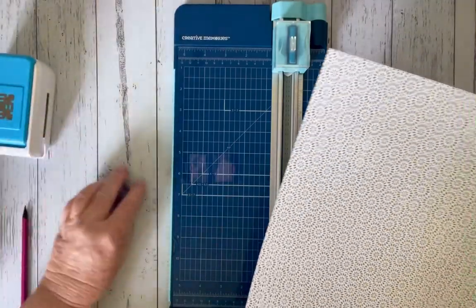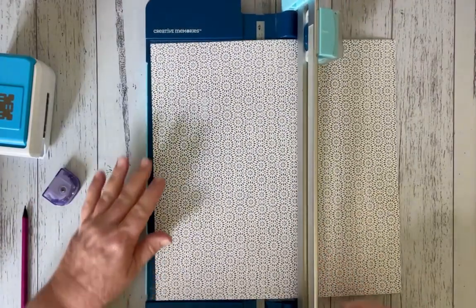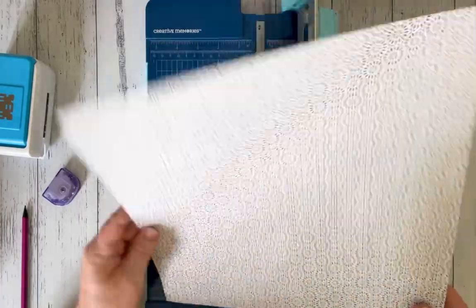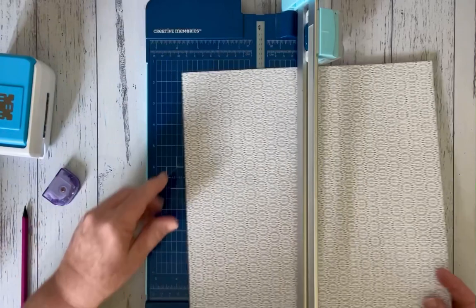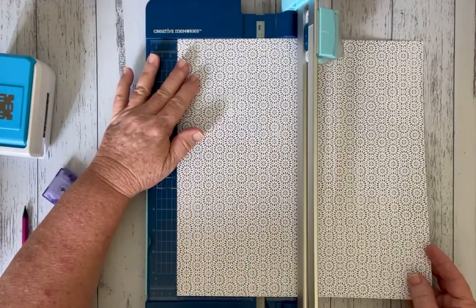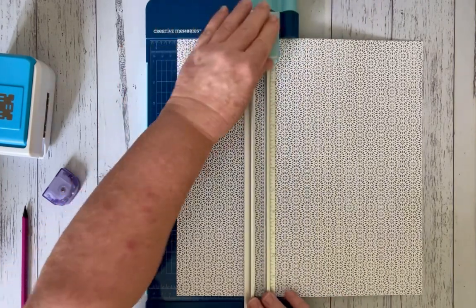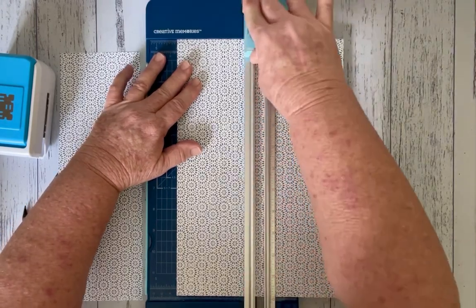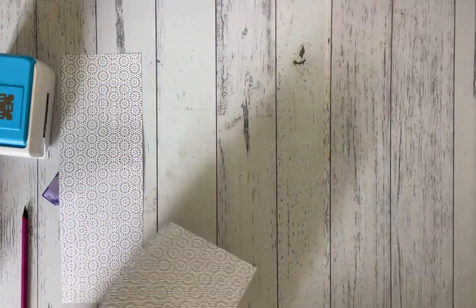To start off, we're going to use the straight blade. This paper doesn't go a certain way on either side, so I can just put it in and trim it at four inches by 12. I'm going to cut another one at four inches by 12, and that's all we would need with the trimmer.